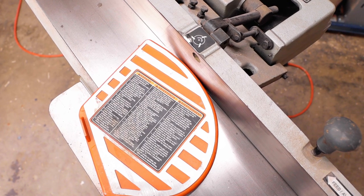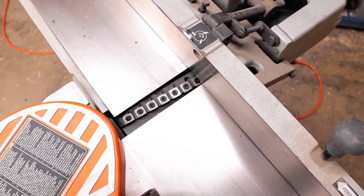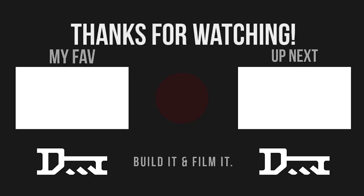So is the helical head worth it? Yeah, I think so, and I'm really going to enjoy having it in the shop. Thanks for watching, we'll see you next time.